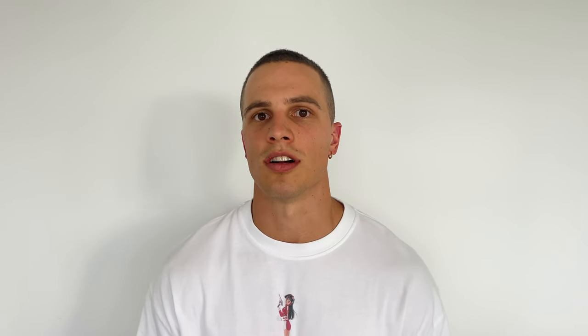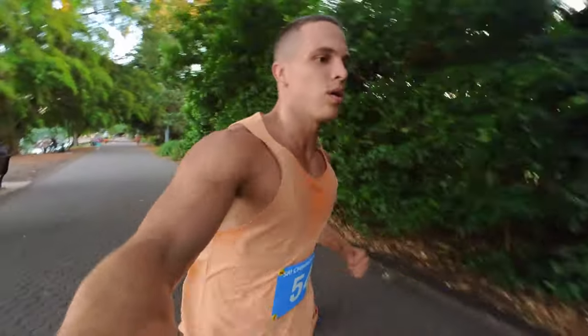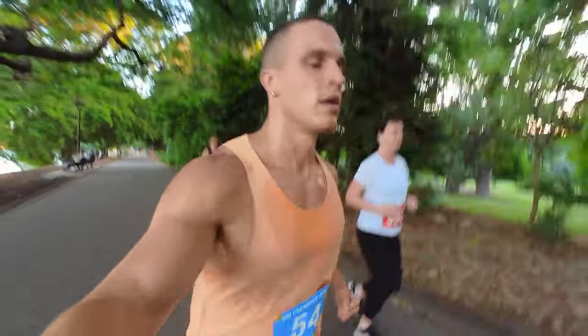How can this help you? Your lactate threshold is the single best determinant of your endurance performance capacity. As your ability to cover longer distances at a faster pace increases, you will see an increase in your lactate threshold. Knowing your lactate threshold helps you train with more precision. Your 10k to half marathon pace — you're usually running just below or on your lactate threshold for the majority of the race.